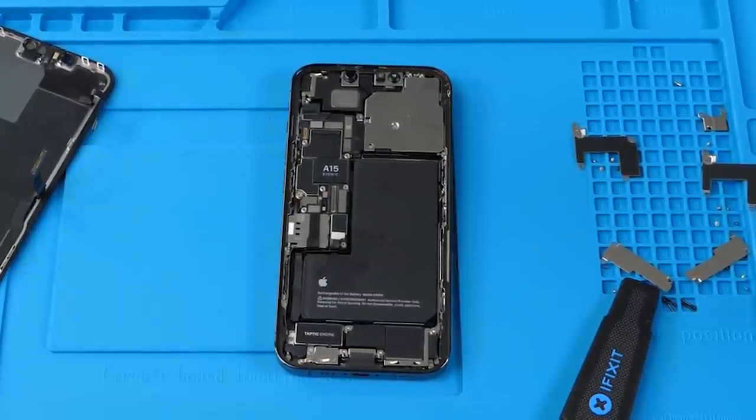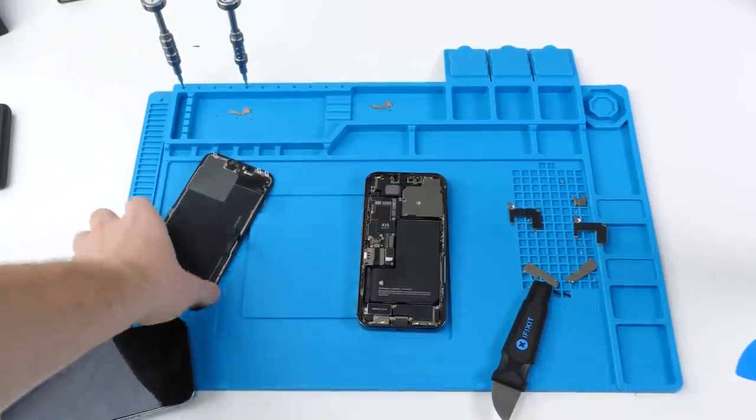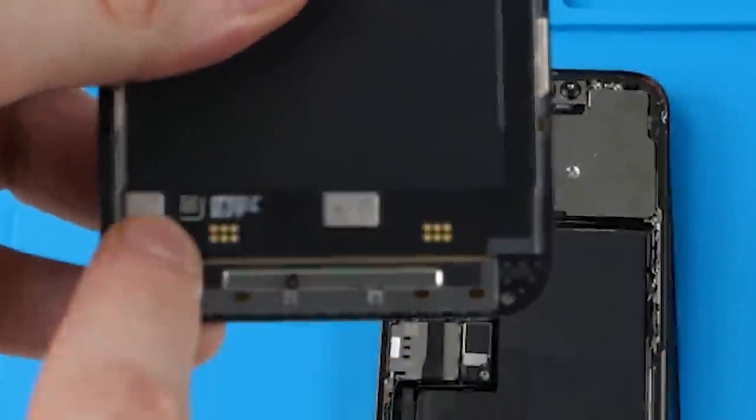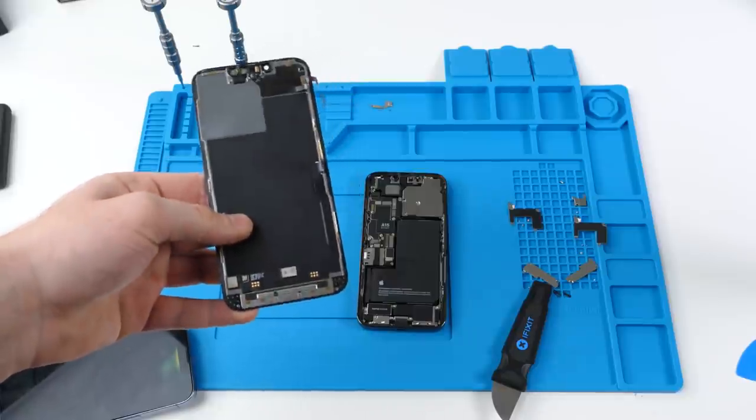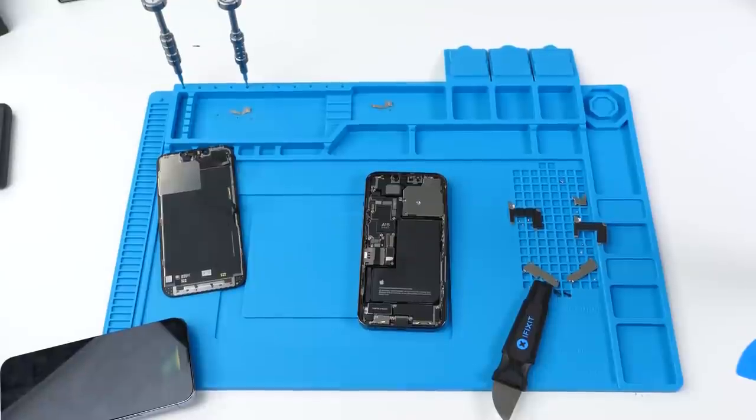That means if you go anywhere else but Apple or an Apple authorized repair shop, you will lose Face ID. There are ways around it — you can always transfer these chips to the new screen, but most repair shops just won't do that. It's too sophisticated for them. I'm not really sure how I missed this in the last video, but this is really upsetting and I really hope Apple fixes this. Thank you so much for watching. Let me know how you feel about this in the comments. I do not feel good and I think the future of right to repair is not looking good for us.